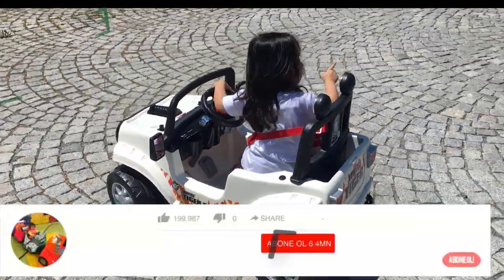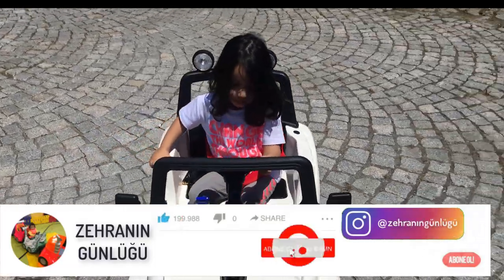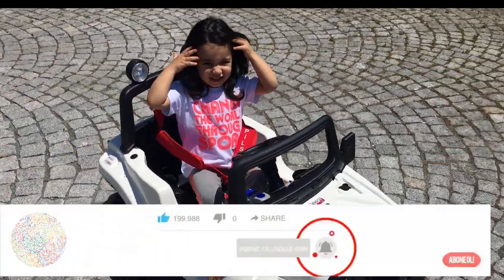Evet arkadaşlar, biz oynamaya devam ediyoruz. Kanalımıza abone olup like atmayı unutmayın. Yeni bir video ile karşınızda olmak üzere, herkese bay bay!